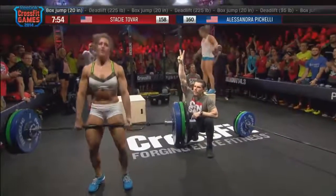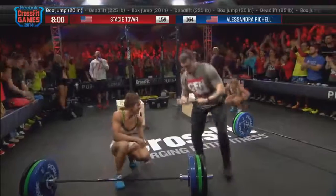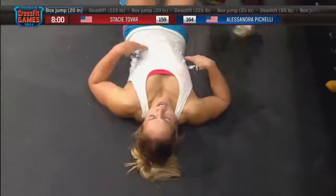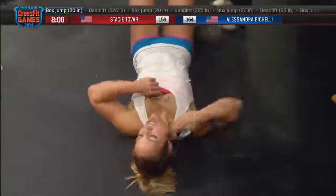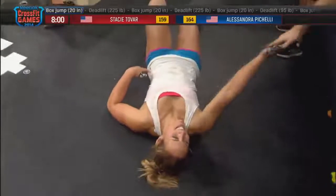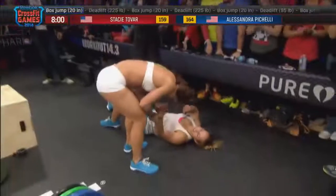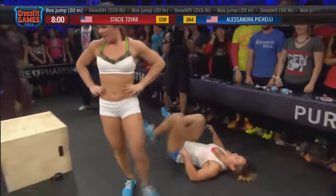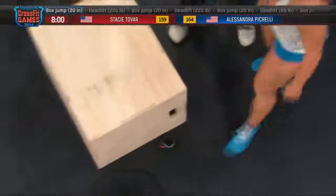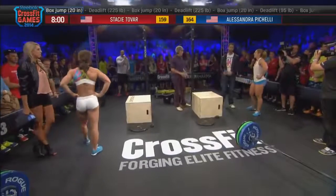10 seconds left. She's trying to get as many box jumps as she can. Stacy Tovar, one more rep on the deadlift. But it is Alessandra Pacelli coming back from behind to take 14.3. My prediction was correct — pain, there it was. That was impressive. Looking at these athletes beforehand, it's not a surprise to see Alessandra pull through. She was a rower in college, and if anybody has spent enough time on that, you know it's a pain cave. It's those who can handle that pain zone the longest that are going to excel in workouts like this. Alessandra Pacelli with an unofficial score of 164 reps. Stacy Tovar, 159 reps.